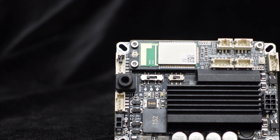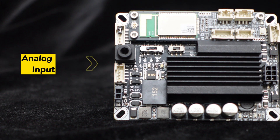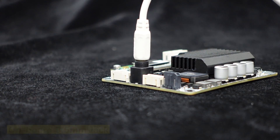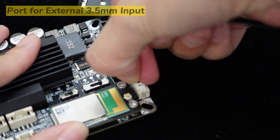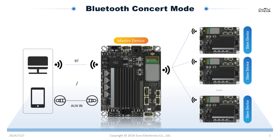Besides Bluetooth input, the Jab 2 Plus comes with onboard and external port for 3.5mm line input. When you connect a line input cable, the Jab 2 Plus automatically switches from Bluetooth to line input, providing a seamless audio experience. The line input signal can also be streamed through other Jab 2 Plus boards through TWS or concert mode.